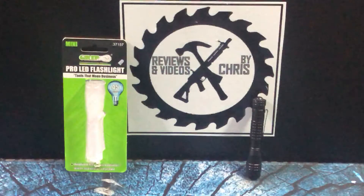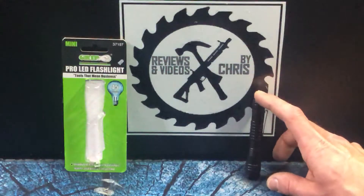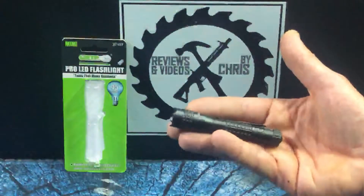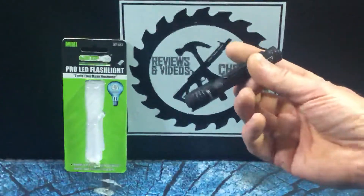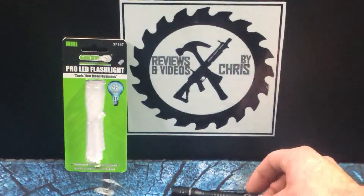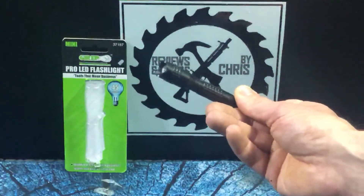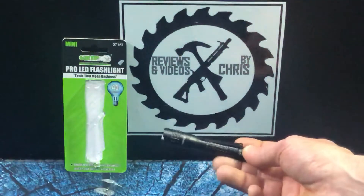This is their smallest version — the Mini Pro LED flashlight. You can see how tiny it is. This is 45 lumens, still fairly bright for a flashlight of this size. I like this size because this truly is a pocket-sized flashlight. It's almost keychain size, so really I like the size of this if you're somebody who wants to carry around a little flashlight — kind of an everyday carry flashlight.